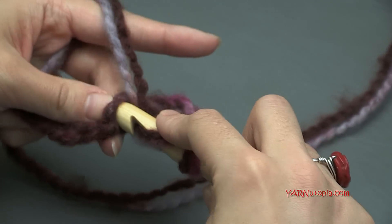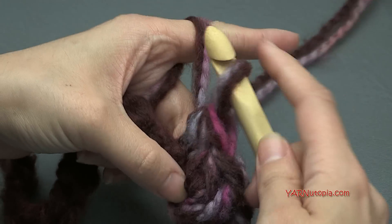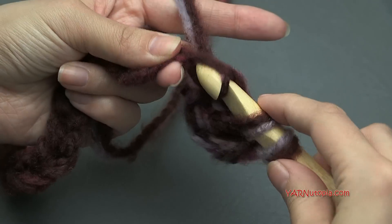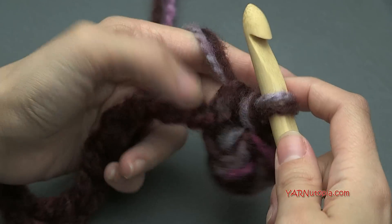Just continue working one half double crochet into each chain all the way across. At the end of this row we will be attaching to form a circle, and I'll show you how to do that once I get to the end of the chain.